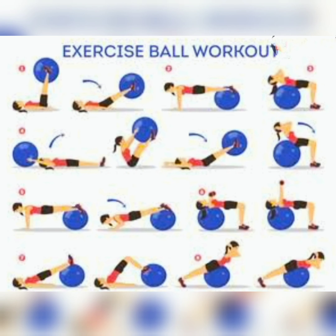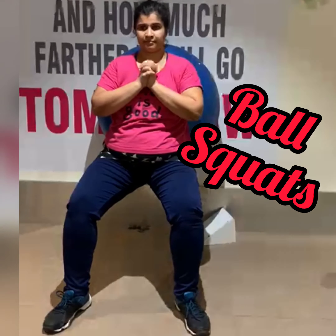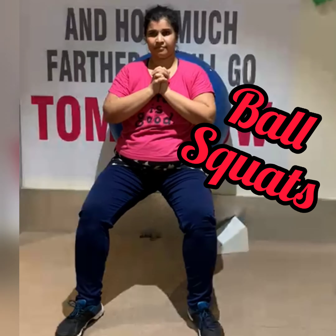Hello everyone, can you see the images of exercise ball or stability ball exercises? Here I'm following three of the exercises shown in the images. This is a ball squat — I have already finished my workout and warmed up. Ball squats not only help us to balance but also strengthen our glutes, hips, and thighs.